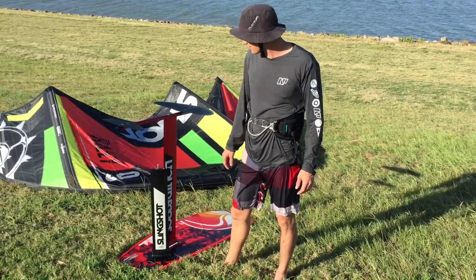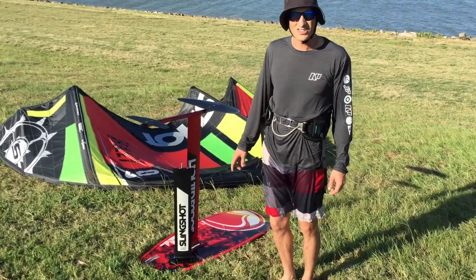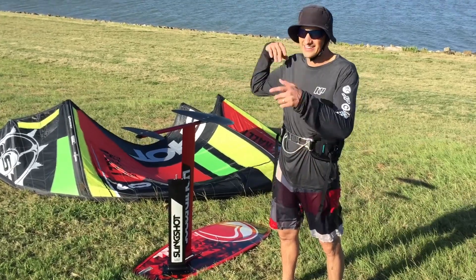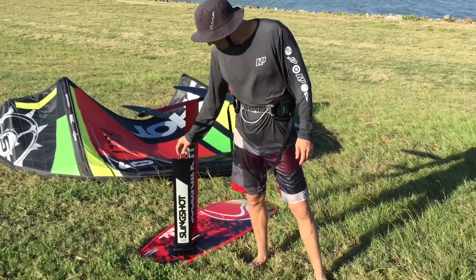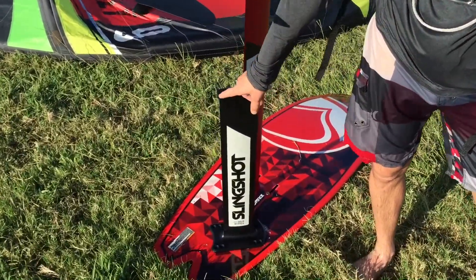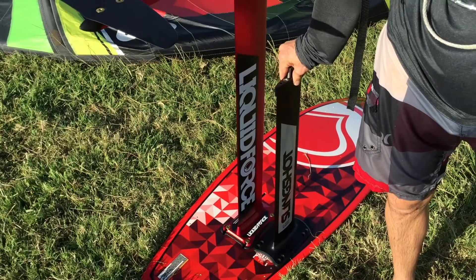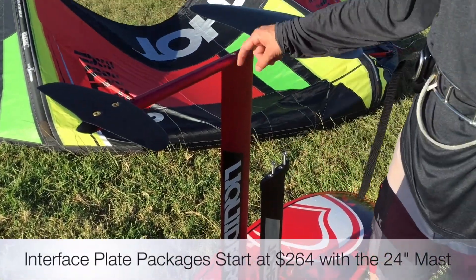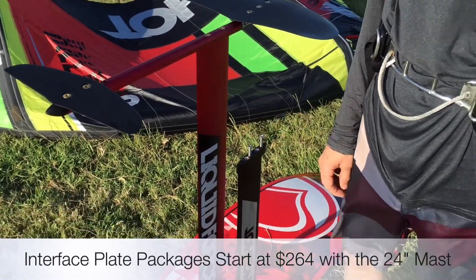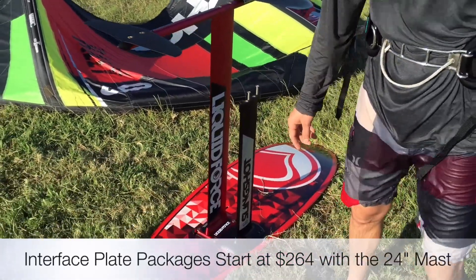We just got done demoing the new Rocket Fish from Liquid Force on the foil mast. What we found is it was actually a little shallow — Chris actually impacted, and man, he did a whole somersault. So we're going to show you how easy it is to switch to the short Slingshot 24-inch mast with the interface plate and an extra base plate. It's as easy as slipping the base plate on in the track system at the same spot, undoing the bolts on the fuselage, sliding the fuselage on, and then getting back in the water.